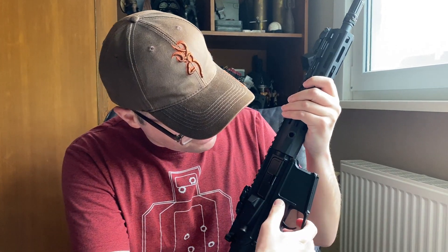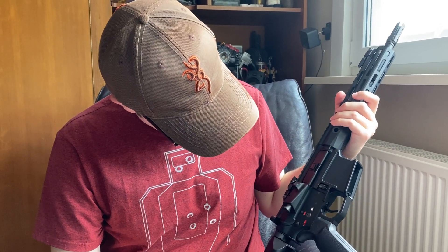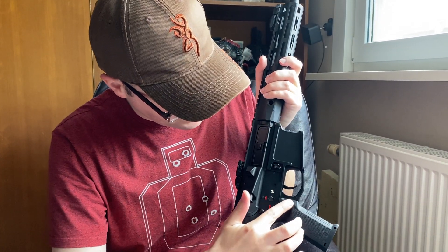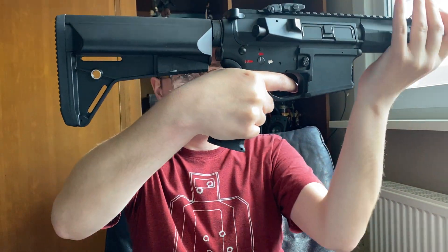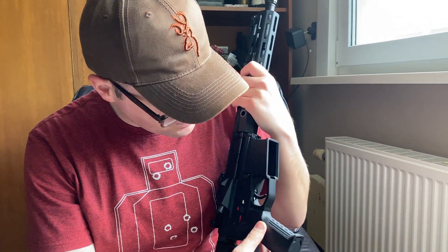What else do we have? A one-sided mag release — as you can see there's none on the other side. A bolt release. The pistol grip is very nicely formed — not much to complain about. We have a nice finger groove and it sits very nicely in the hand, with the wrist comfortable and not too much forward. Not many complaints about that.